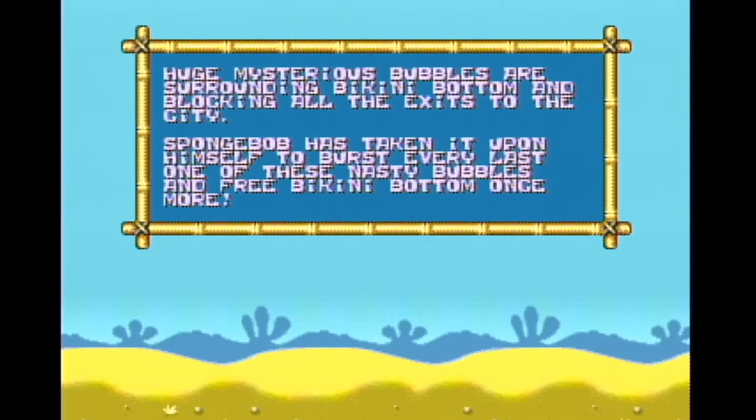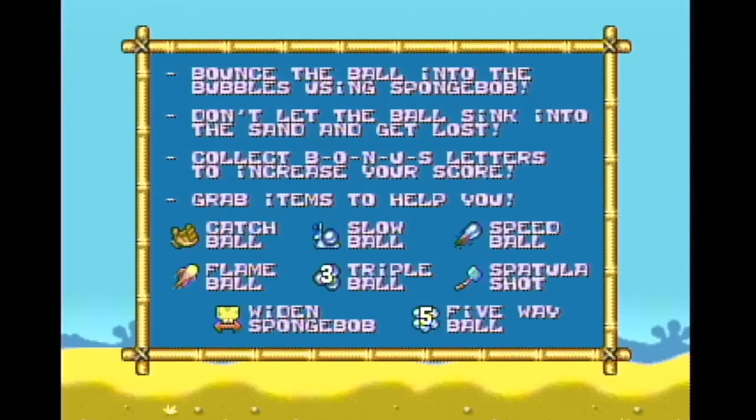Huge mysterious bubbles are surrounding Bikini Bottom and blocking all the exits to the city. SpongeBob has taken it upon himself to burst every last one of these nasty bubbles and free Bikini Bottom once more. That's a lot of instructions — coming from a plug-and-play that had no instructions to all of these. It's very strange. Also, 'widen SpongeBob' — I like that.